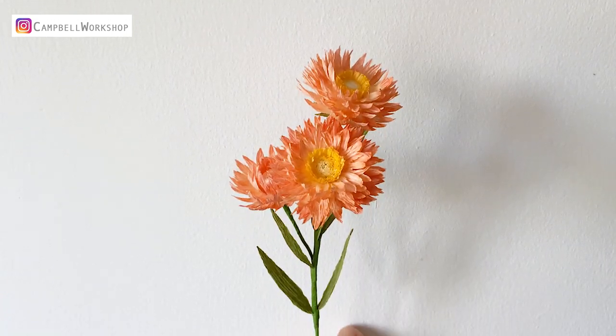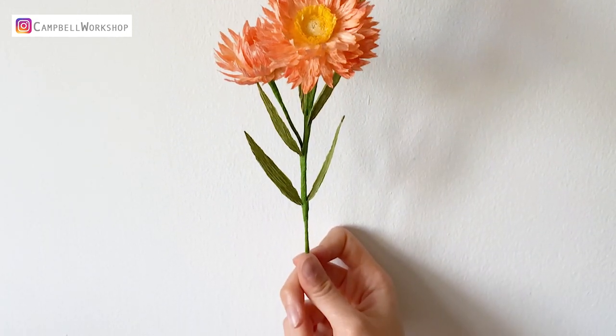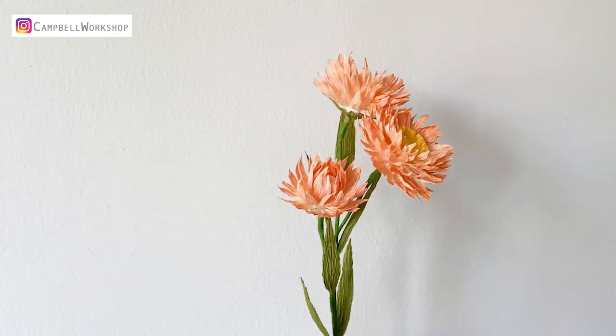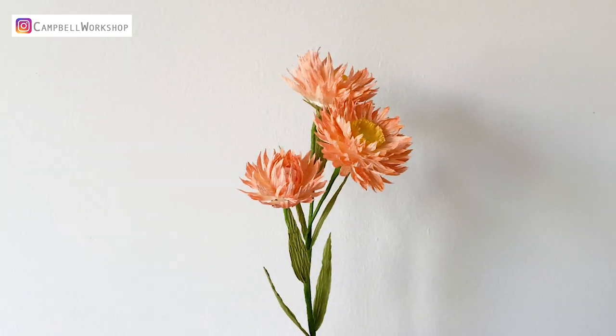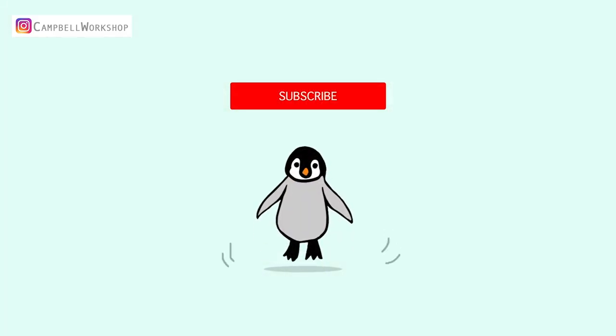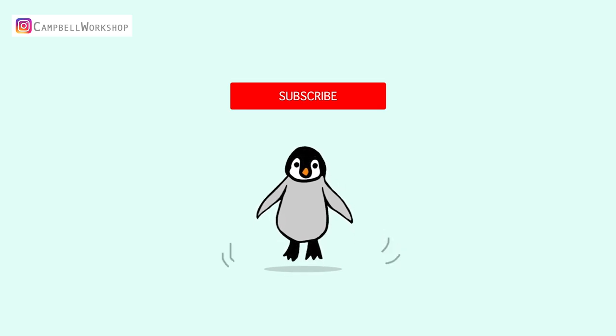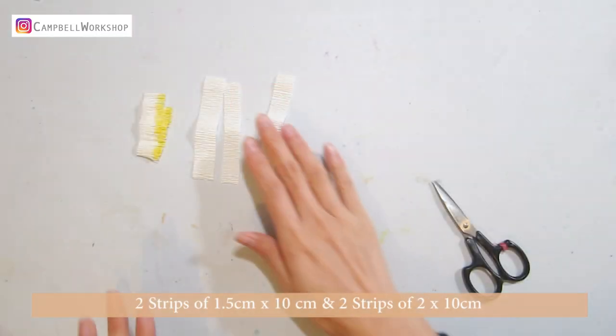Hey guys, welcome to Campbell Workshop. Today we're making paper filled flower straw flowers — the outcome doesn't just look like it but also feels like it. Before we start, if you haven't subscribed to our channel, don't forget to click on the subscribe button below so you won't miss any of our new tutorials.